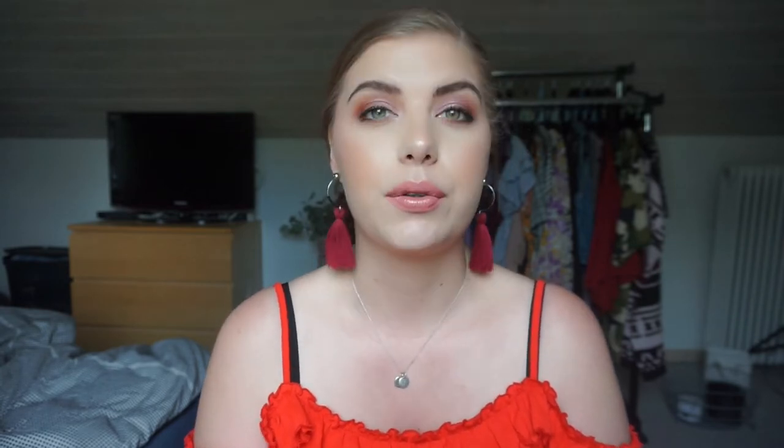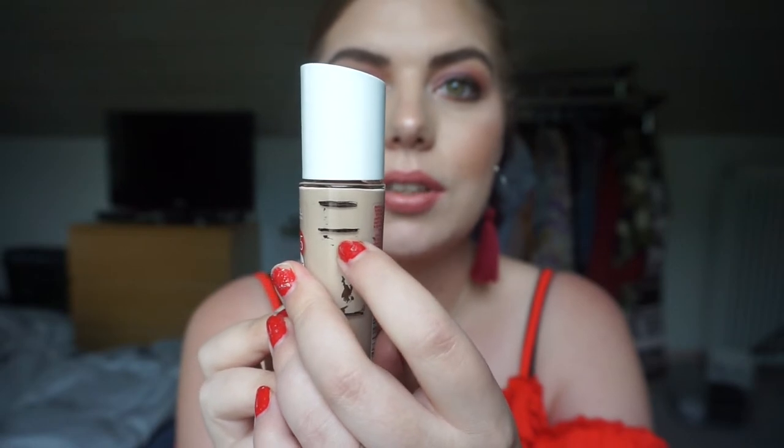This is quite exciting — my foundation from Rimmel London, the Lasting Finish 25 Hour Nude in Ivory. I rolled it in about two updates ago. I was up here when I rolled it in, down to here last update, and now I'm all the way down to here — that is so exciting! I was not expecting it to go this fast. I'm really hoping to finish this by next update, which would be perfect for the refresh and getting a non-cruelty-free item out of my collection. It was brand new when I rolled it in, and I've just been using foundation about five days a week.